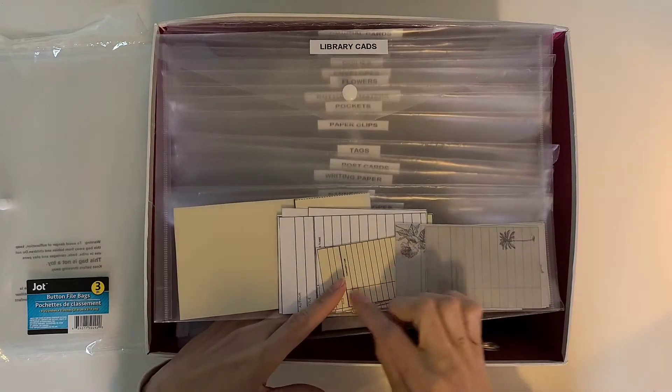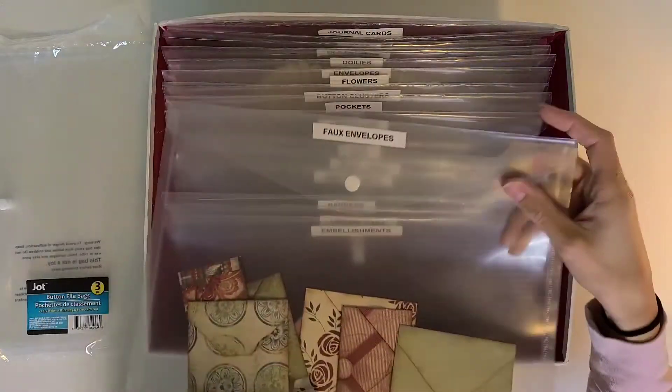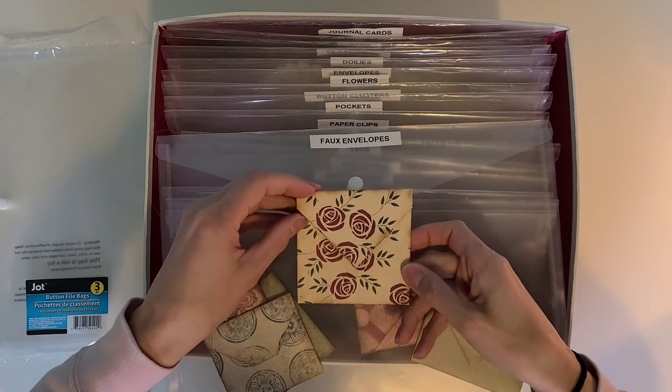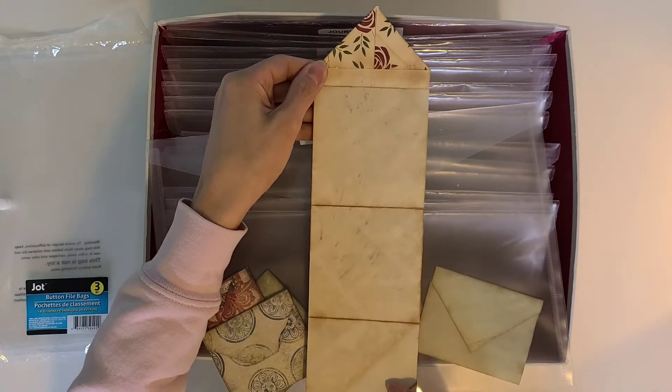In the next pocket, I've got all of my library cards that I've printed out and the little pockets that go with them. I don't have very many because I use them a lot. The next one is what I call a faux envelope — it looks like a regular envelope and you can stick it down as a tuck spot in the back, then you open it and it has writing space. Super fun!